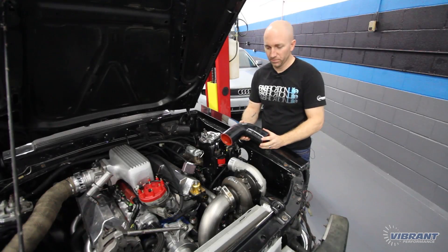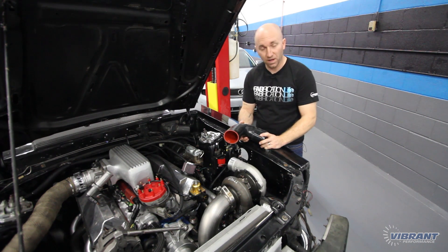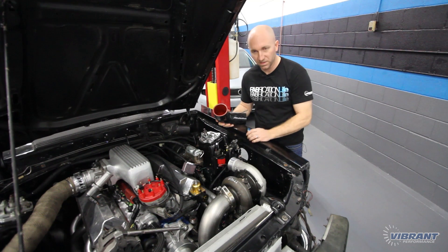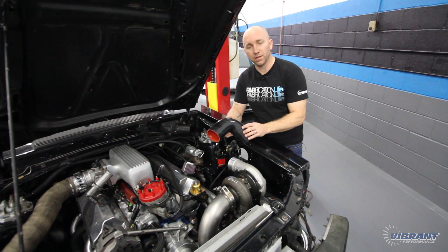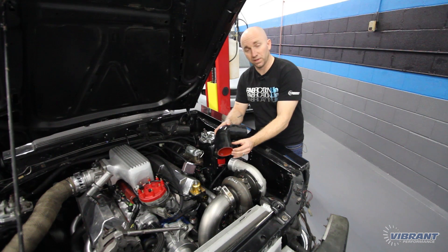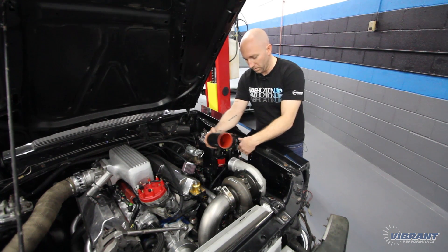We've got our intercooler mounted up and we've mounted the turbo back onto the crossover pipe. Now we need to run some charge piping to our intercooler and from our intercooler to our throttle body. We're going to do the hot side first, which runs from the turbo to the intercooler. I need a tight bend right off the turbo that tucks into the fender, goes down through the fender, and then into our intercooler. I'm going to use a 90 degree silicone coupler here. These couplers come with a nice long leg, giving you lots of options — you can run the piping short or deep in the leg. In this situation I need to shorten this leg, so I'm just going to cut part of it off and tuck it into the hole in the fender.